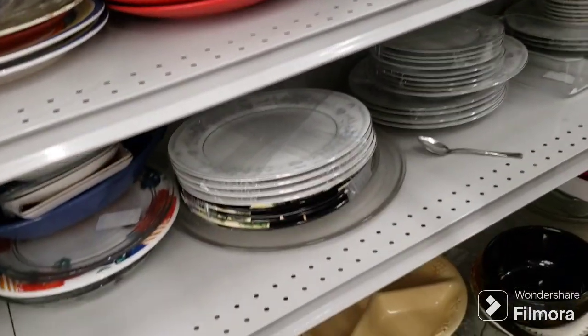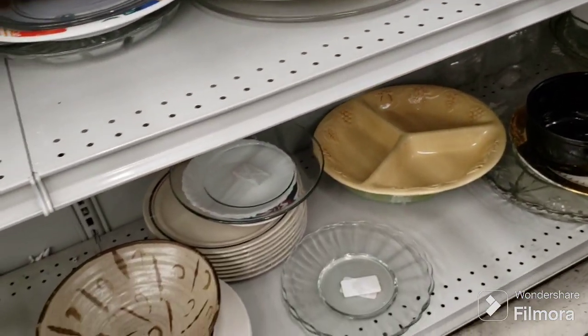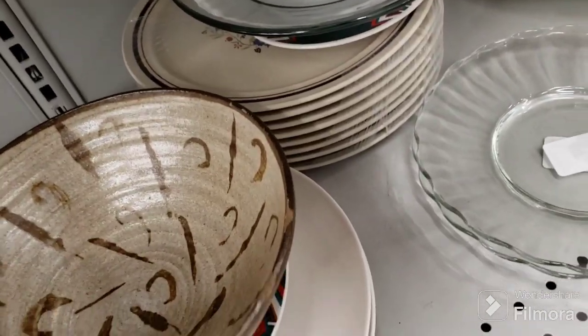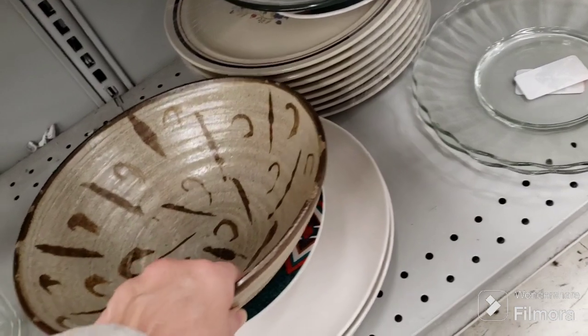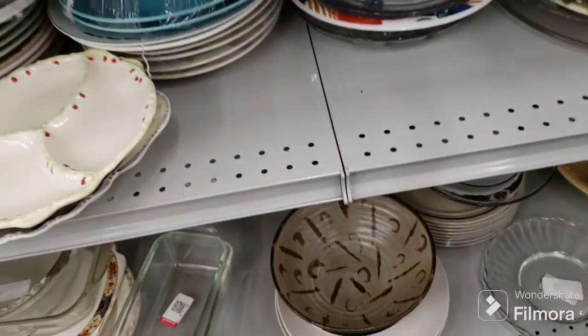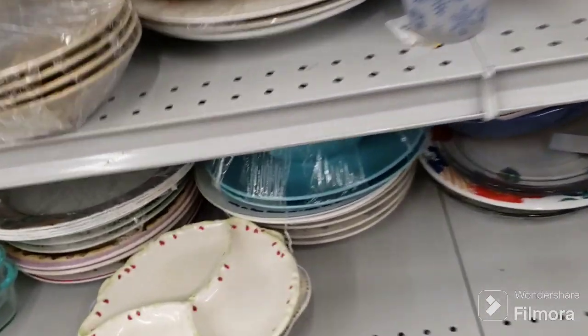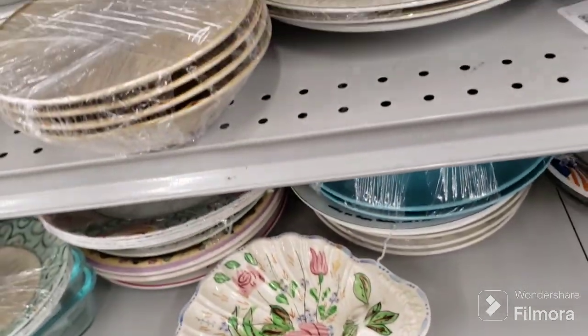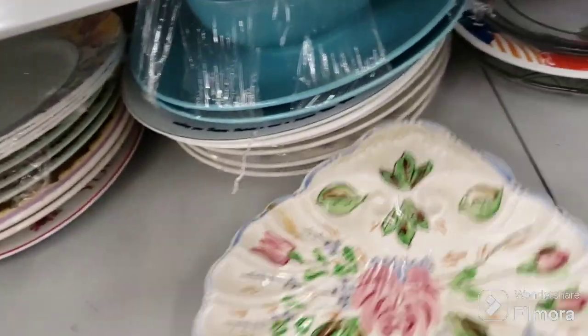At least I grabbed some stuff ahead of time — it's very cutthroat here. Here's a pottery piece — oh, it's got big chunks taken out of it. $3.09 for that. Very cool. What is this — oh that's pretty, a nice scallop. That's a pretty dish. It's $1.39 — we're going to cut that out.